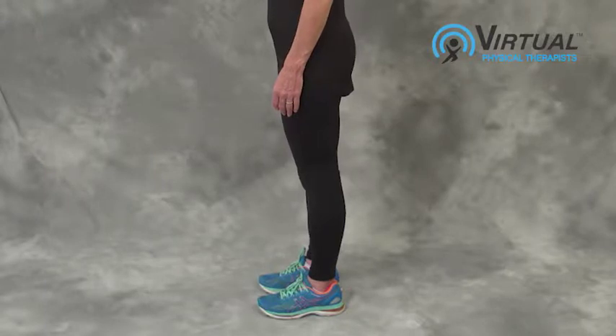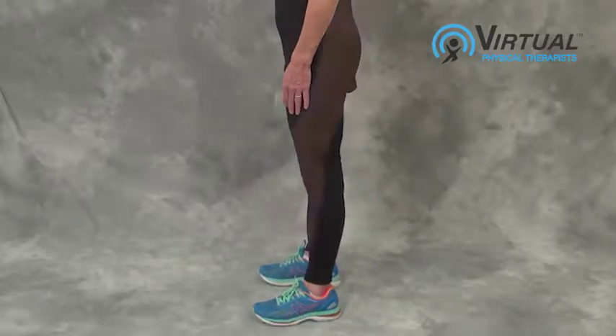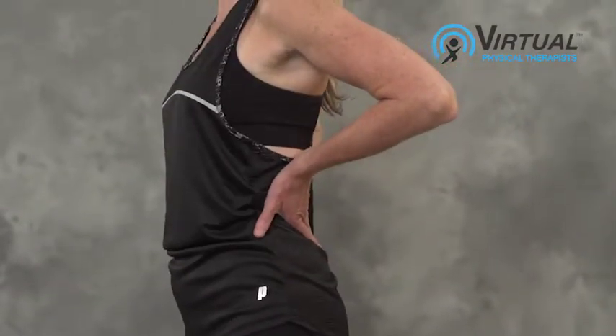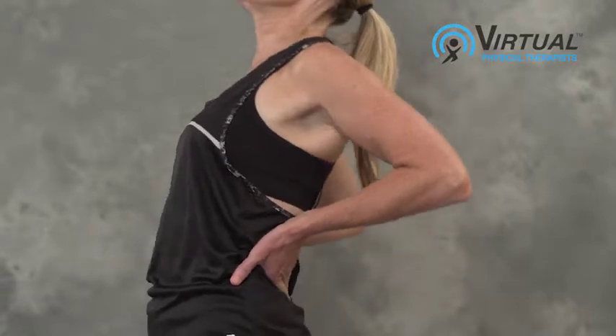Stand in a comfortable, stable position with feet shoulder-width apart. Place your hands in the small of your back. Lean back as far as you can, then return to standing.